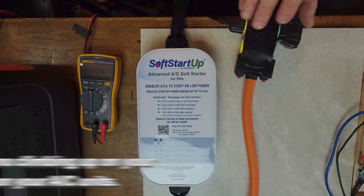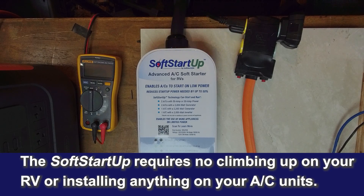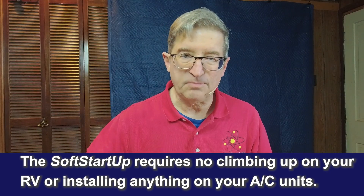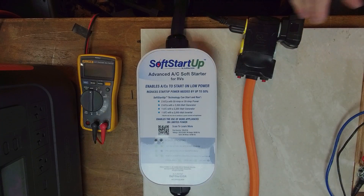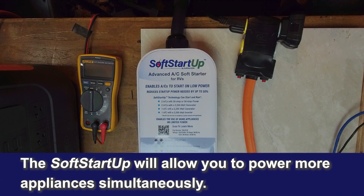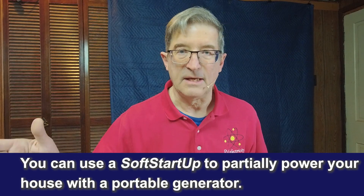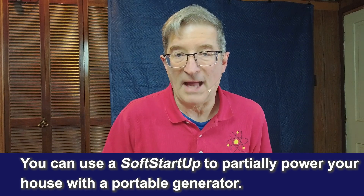I'm doing some testing today on the new soft start unit. This is a replacement for the soft start RV that would normally be mounted inside of the air conditioner on your RV. It plugs in inline on the power coming in, and you can use it for a lot of different things — it can handle one air conditioner or two air conditioners if you have enough power. It also has the ability to plug into your house if you needed to use a portable generator to get through an emergency power blackout.